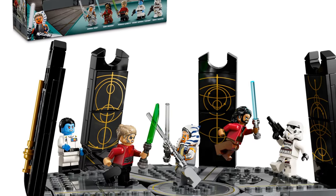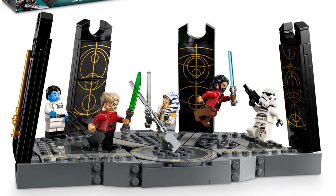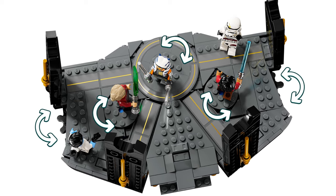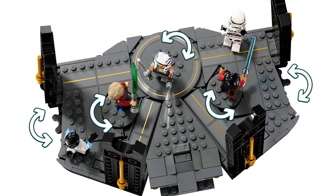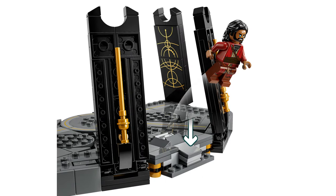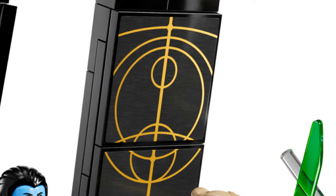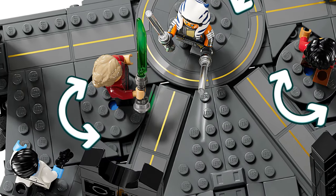It comes with a buildable platform and five minifigures. The platform has four black pillars and features turntables to enable you to recreate the battle. There's also a feature to recreate Ezra's jump. I've spotted a huge problem already — stickers. Lots of stickers.